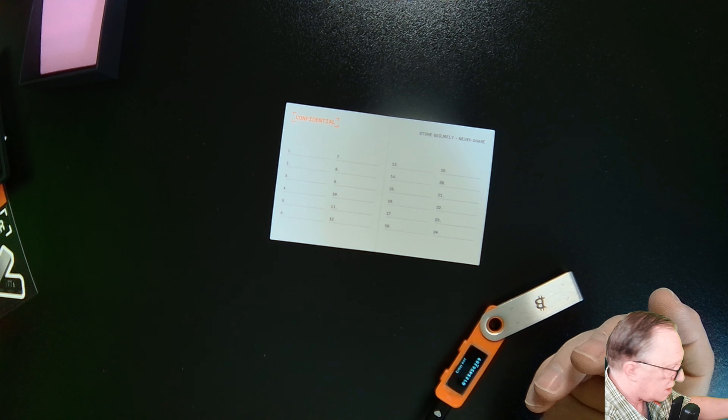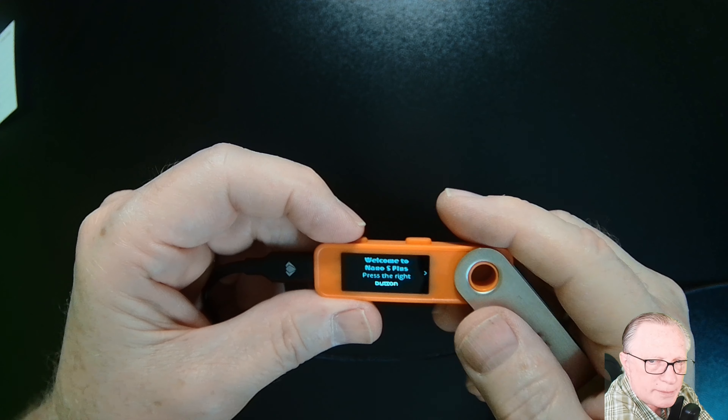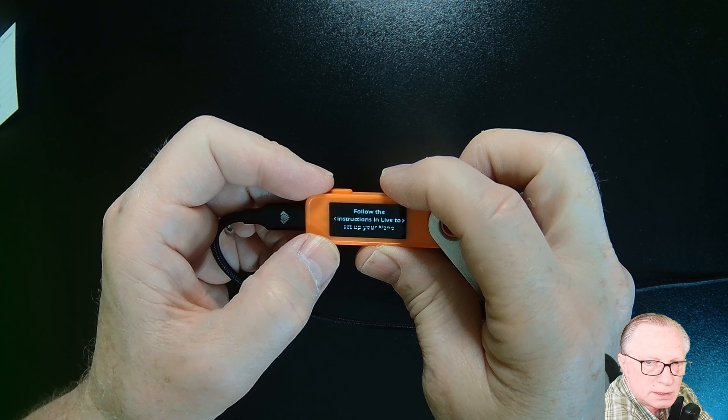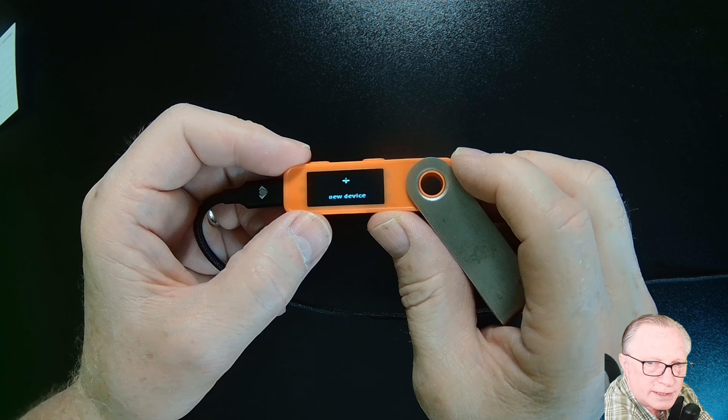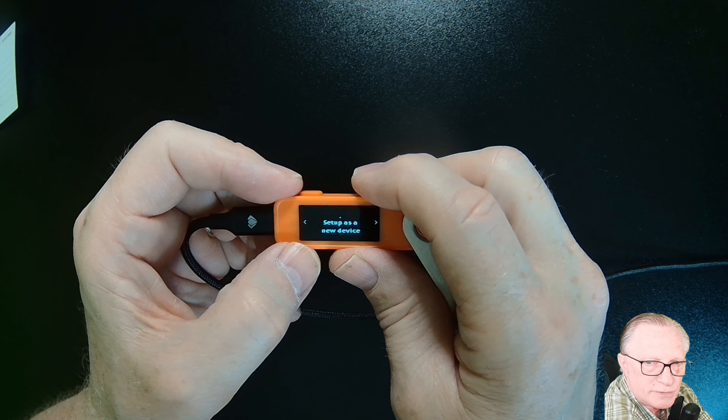This is the initial setup screen. It's going to walk you through the interface — you've got two buttons up top to navigate. If you see a little side arrow, there are more choices in that direction. It tells you to hit both buttons to advance, and tells you to download Ledger Live. We get to the command to set up as a new device. You can also restore if you already have a seed phrase. We don't have to download Ledger Live to do this — we can set up the device all by itself.